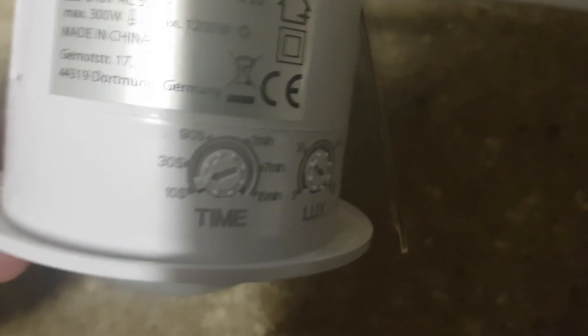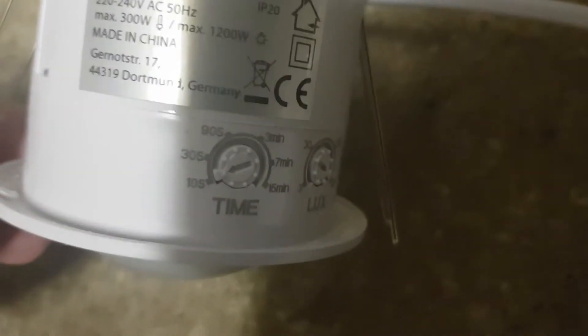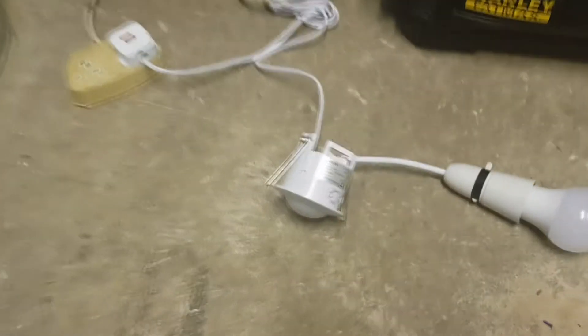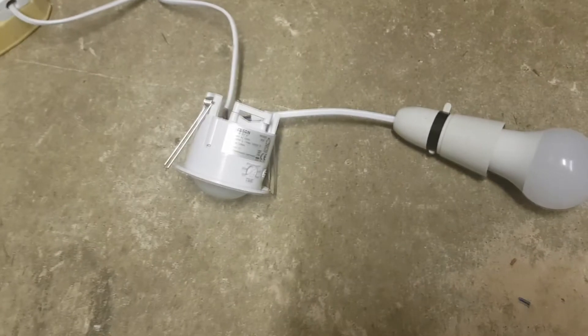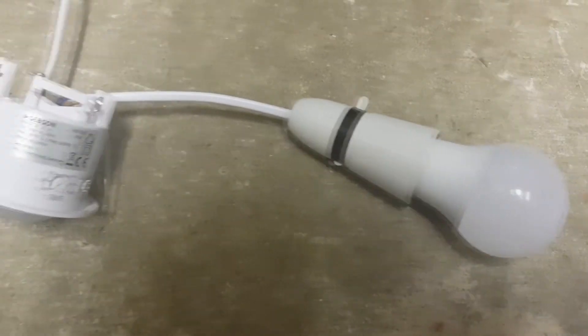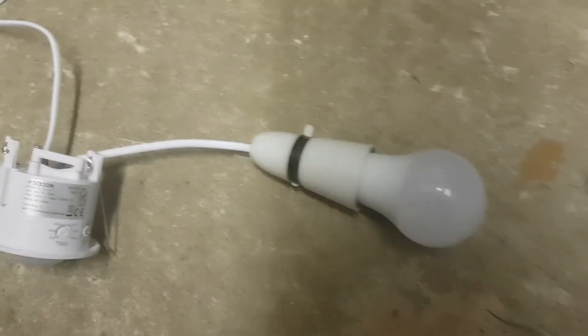The time options available are: 10 seconds, 30 seconds, 90 seconds, 3 minutes, 7 minutes, or 15 minutes. You can also change the lux setting, which controls how much brightness needs to be in the room before the sensor kicks in. I'll show it working in the actual toilet after installation, but first let me show you how to set it up.